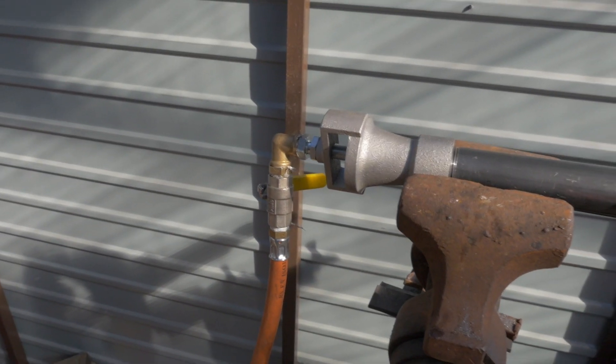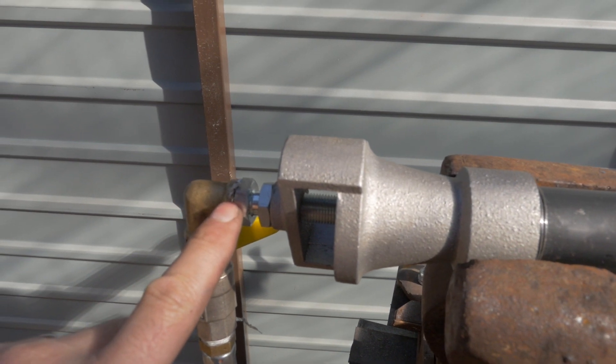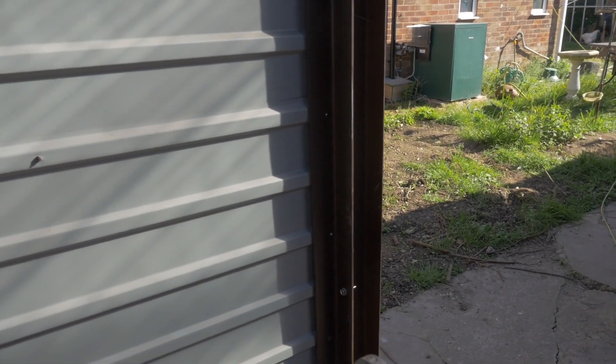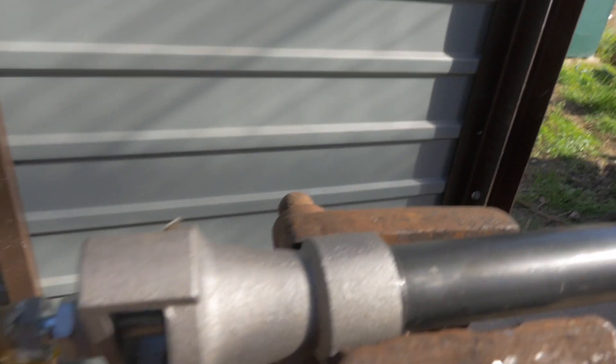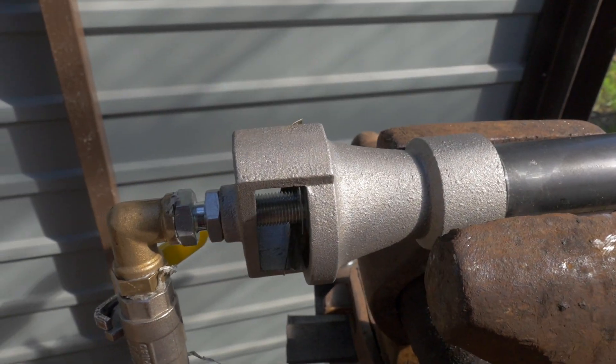Okay, safety first kids. I've reconnected this with some more gas PTFE tape. No bubbles this time, so that's now working. We'll pop our cover on — that'll reduce the air that can be taken in.